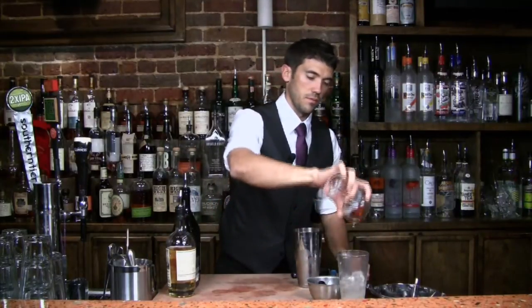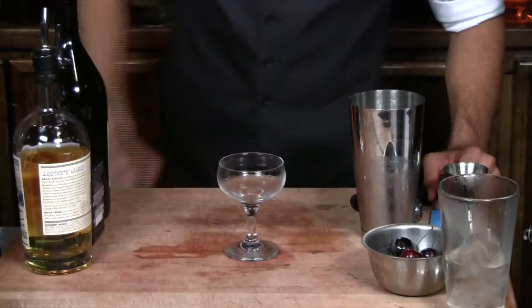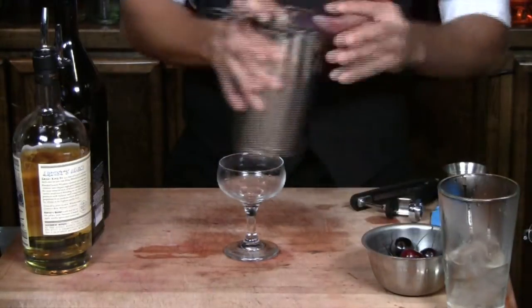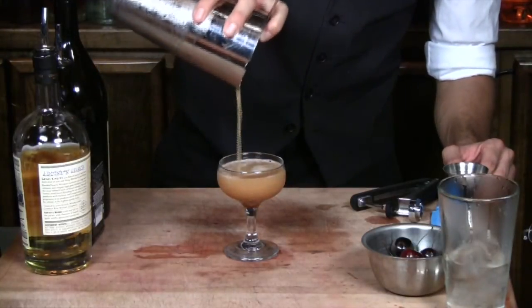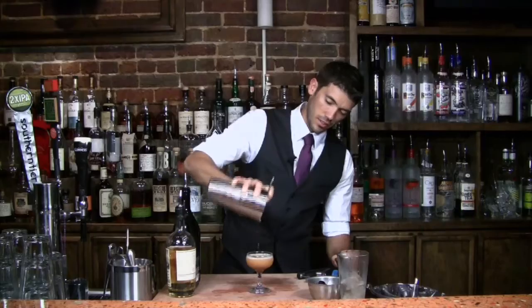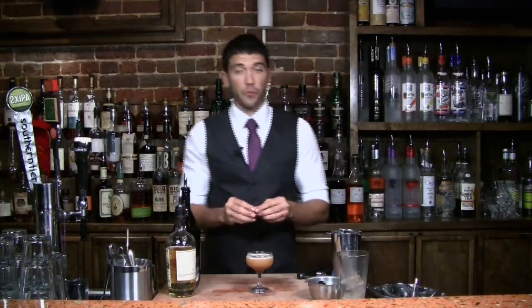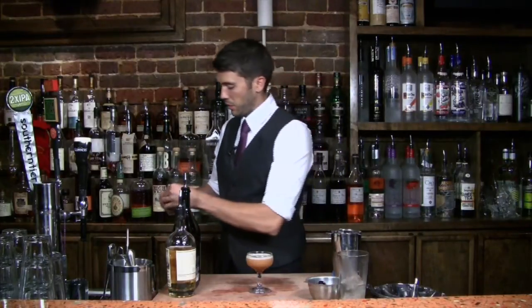Go ahead and dump the ice water out of your cocktail glass, and we're going to strain into our glass. It's going to have an amber color to it. And we're going to garnish it with a fresh cherry. You want to use a cherry pitter if you are using a fresh cherry — make sure that you get rid of the pit.